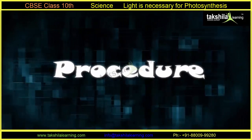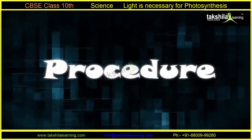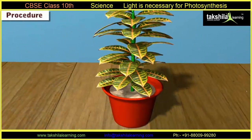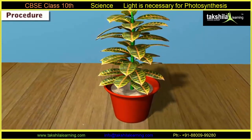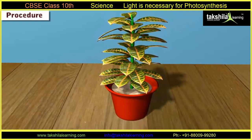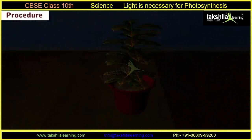Let us now study the procedure to perform this experiment. Step 1: Take a fresh, well-watered, destarched potted plant with broad leaves. A destarched plant is a plant kept in darkness for two to three days to remove the starch completely from its leaves.